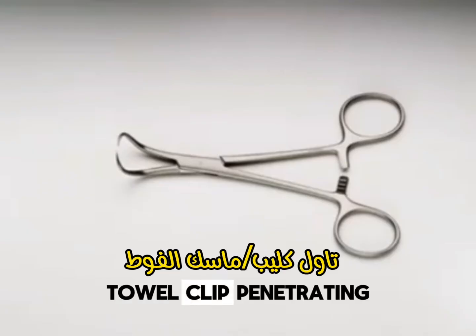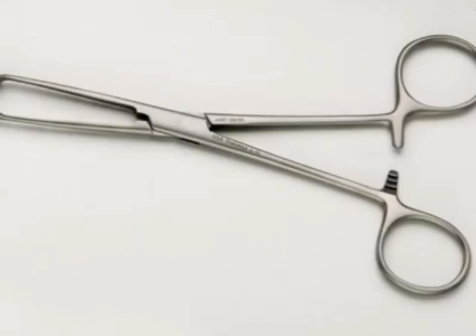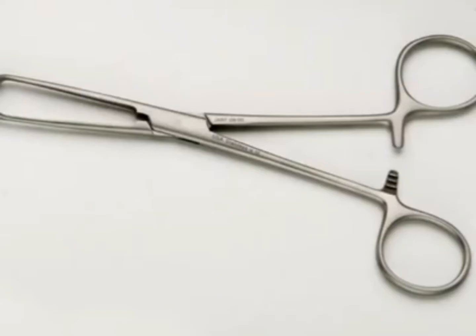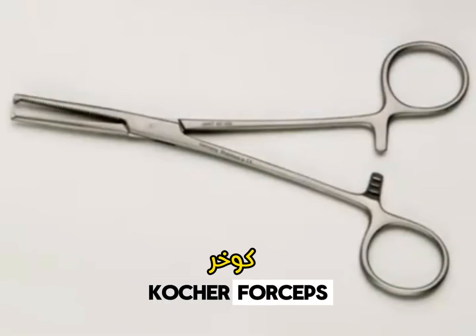Towel Clip Penetrating. Forrester Sponge Forcep. Alice Forceps. Babcock Forceps. Babcock Forceps. Coker Forceps.